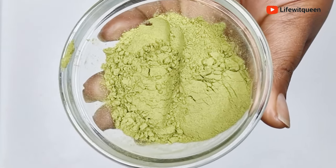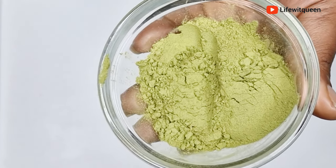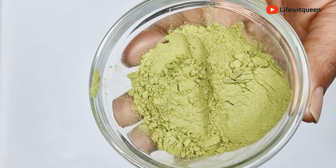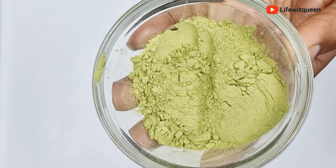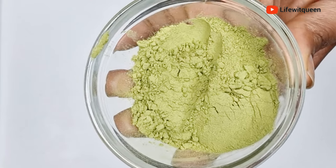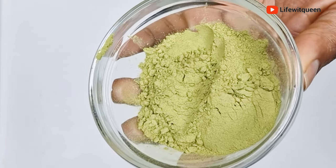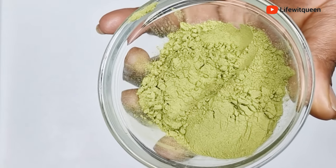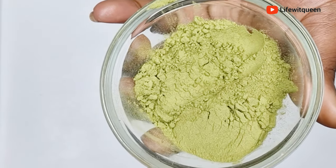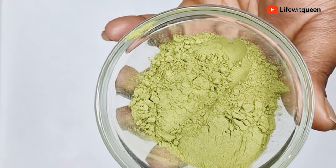Moringa also contains zinc. Low levels of zinc have been linked to hair loss and poor hair growth, so zinc plays a major role when it comes to hair growth. It's an essential nutrient for keeping your hair strong and healthy. It helps to repair damaged hair, prevent hair breakage, and keep your scalp healthy. Moringa also helps to nourish the hair follicles, which can help to prevent hair loss.